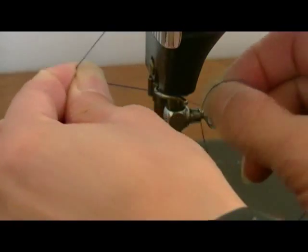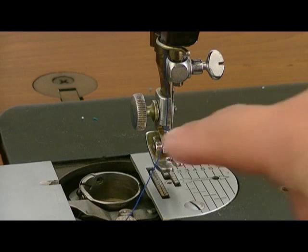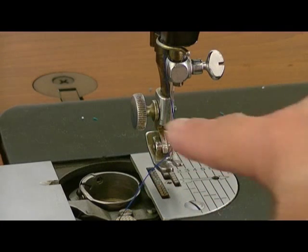Next step, hook it inside this wire hook. Then you thread the needle from left to right.